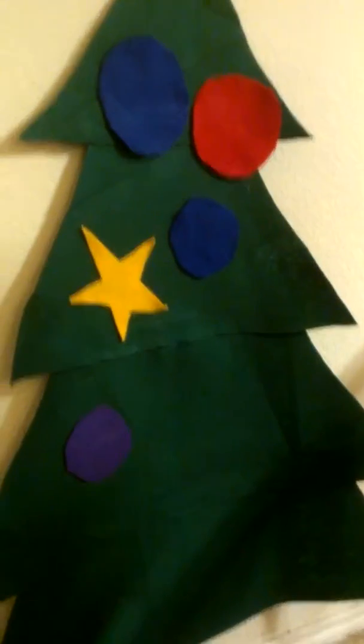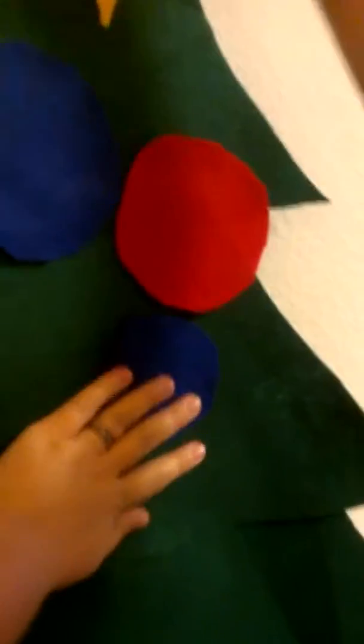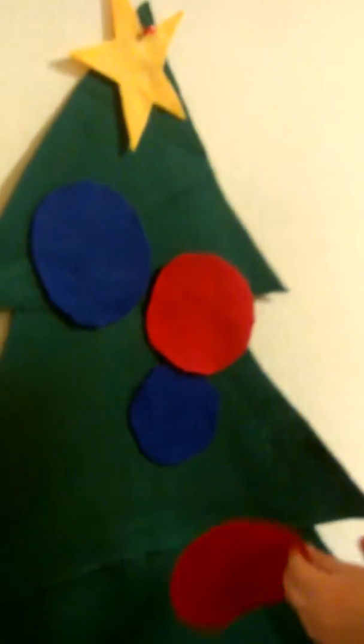Is that where the star goes? This way. The star goes up there. Can you move it up to the top? At the top? Mommy, I thought Mommy this way. Up there. We can just put it right below the red dot that's keeping it on the wall. The red dot right there that's keeping it on the wall. Let's put some ornaments down here. What about down here? That's the star right there. Let's leave the star alone so it doesn't fall off again, okay?